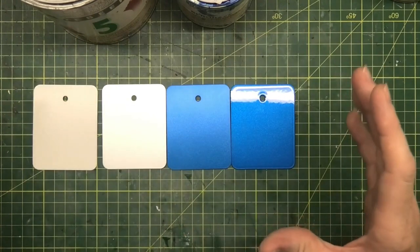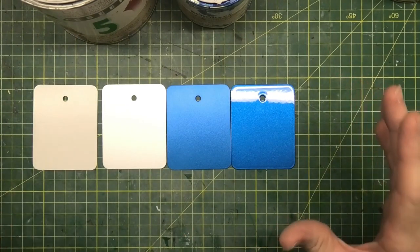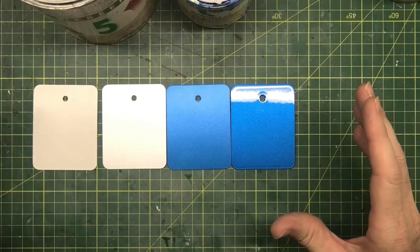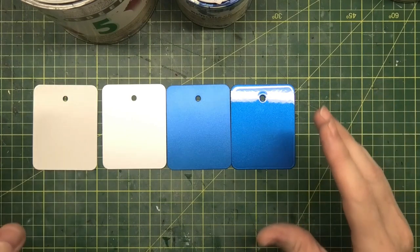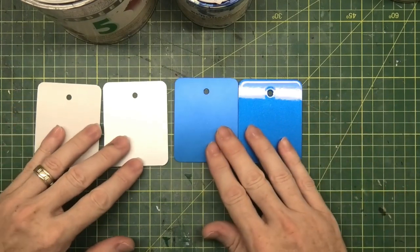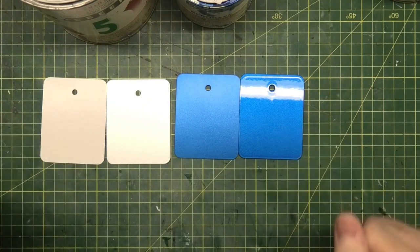I hope that explains candy colours. Not many people in the modelling world use candy colours — they are quite expensive — and you'll get a very similar result with your pearl colours if you can find the exact colour that you're after. But that is basically the description of candies.